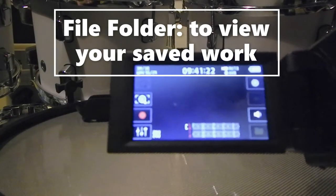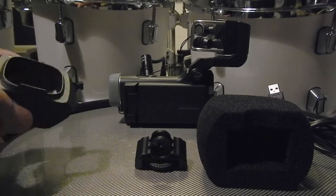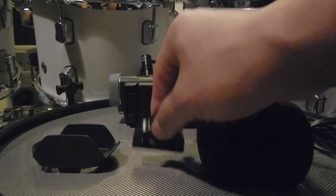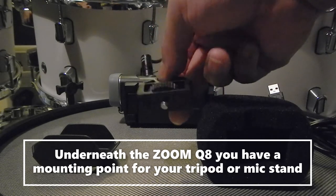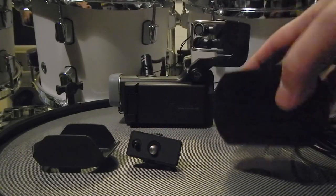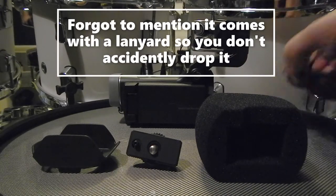The Zoom Q8 also comes with some accessories. You have your sun protector slash sun blocker, a GoPro-style mount — and I do believe you can clamp this onto a microphone stand if you want to get overhead shots of your drum set. You also have your pop wind reduction foam filter and of course a USB charging cable.